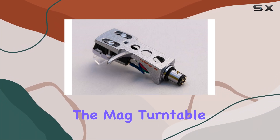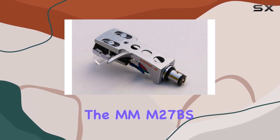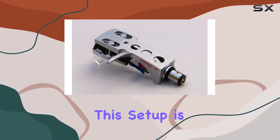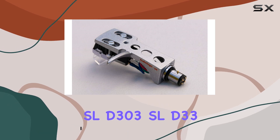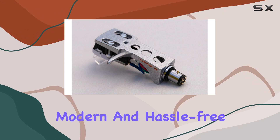Today, we're delving into the MAG turntable world, and specifically, the MMM27BS cartridge with diamond stylus mounted on a sleek silver tonearm head shell. This setup is designed to effortlessly fit Technics SL-D2K, SLD3, SLD303, SLD33, and S-series turntables, promising a modern and hassle-free experience.